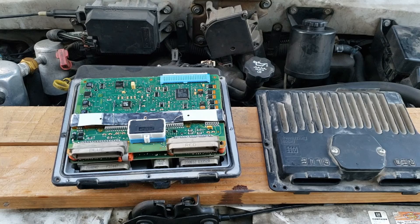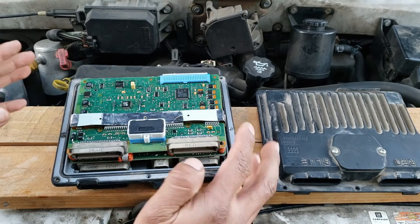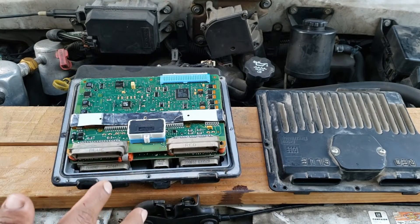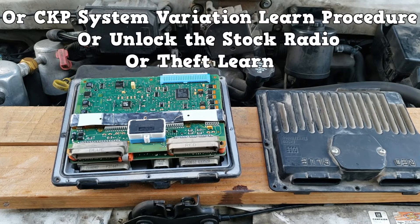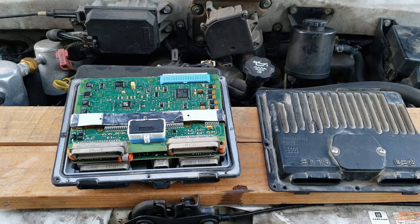For the 1997, the PCM was plug and play. I reconnected everything, took the van for a drive, no problems. But for some models, you might need to do an IAC reset procedure. You might also need to unlock your radio — I don't have the stock radio anymore, so that wasn't a problem. I hope you learned something. Have a good day.